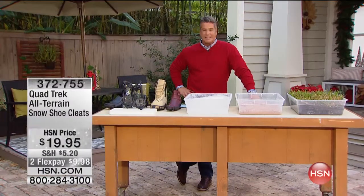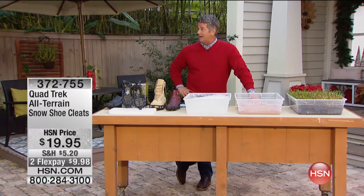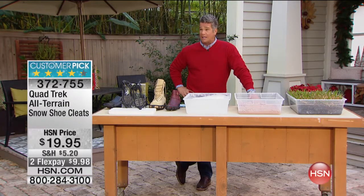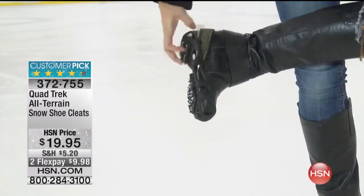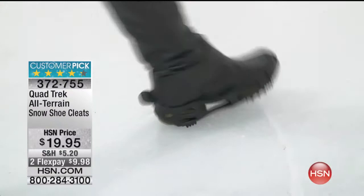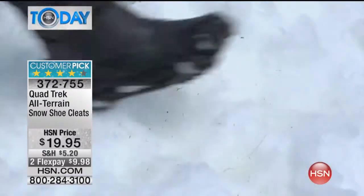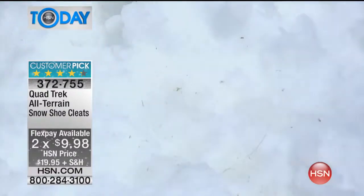What we're talking about is our Quadtrek all-terrain cleats. Let me tell you, how we existed before these things were created, I have no idea. Because if you are walking in the snow, in the ice, wherever it is, and you slip — you know that feeling. Well, how about a cleat that can fit over any shoe, any boot, and suddenly give you the most amazing traction ever? I'm talking about walking on flat-out ice without slipping.